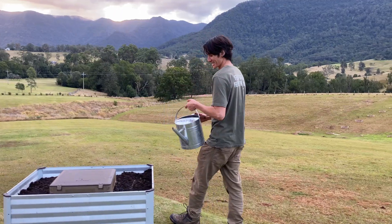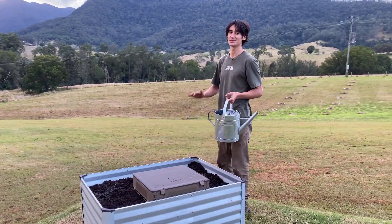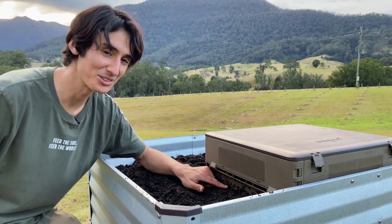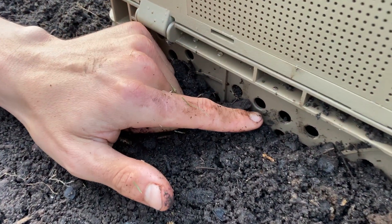As you're adding soil, water it down. This will help remove any air pockets and help settle it into place. It's important that these holes are covered up with soil, otherwise it's an invitation for insects to come in and lay eggs.